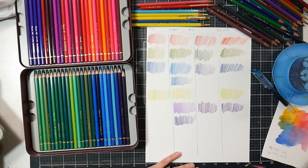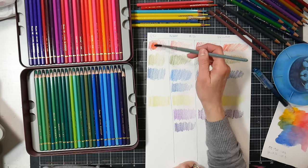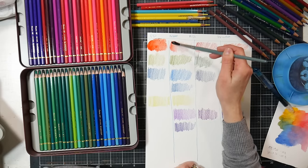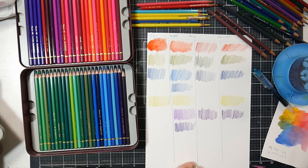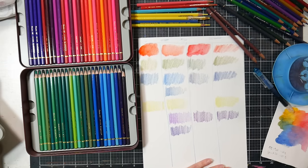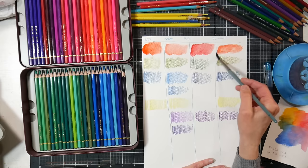I'll start with a soft brush just to show you how these dissolve — though I generally don't use a soft brush for watercolor pencils. Caran d'Ache: no problem. Artisto: no problem, though the soft brush really did wash that out. Albrecht Dürer: no problem. A soft brush just puts too much water in — that's usually why I don't use one with any watercolor pencils — but I wanted to show you that they all dissolve very well.